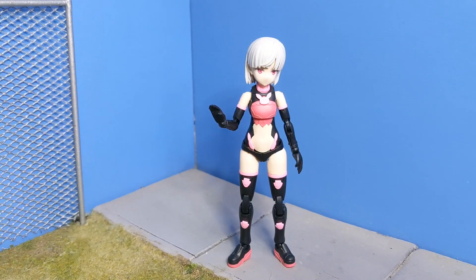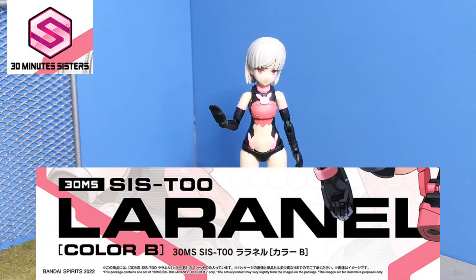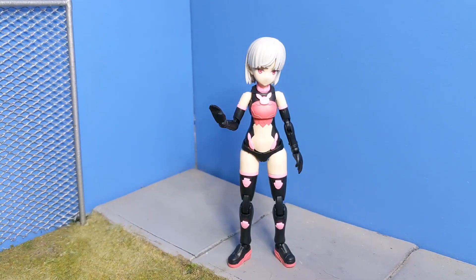Hello, people. Today we have Laranelle, the SIST-00 color B from 30-Minute Sisters. This is the twin unit to the Laranelle, which has I's instead of A's. Funny twin sister here.